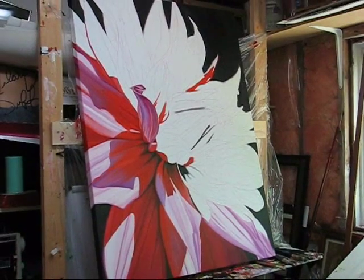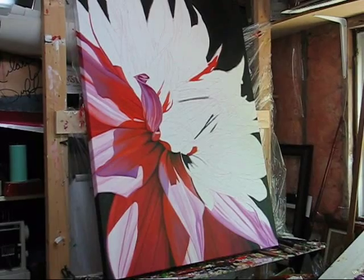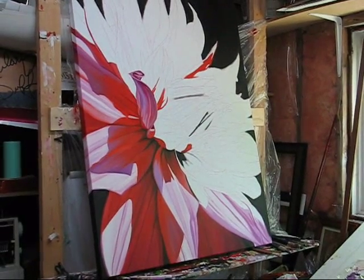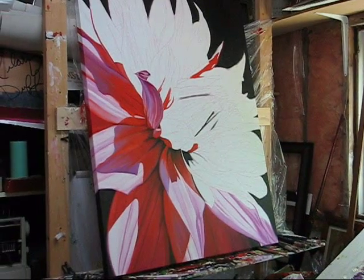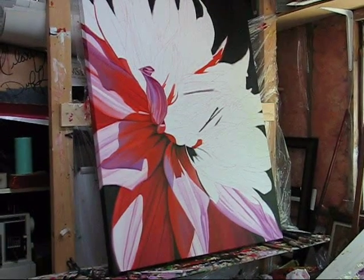Just wanted to show you some more progression of my painting. This painting is of course in bright light — I try to capture light. It's like a dance. I'm trying to capture light, and flowers just capture light incredibly, I think. And you can start to see the abstract shapes I've been talking about.